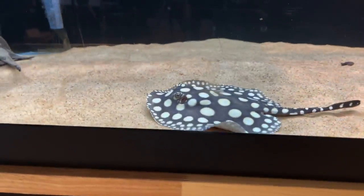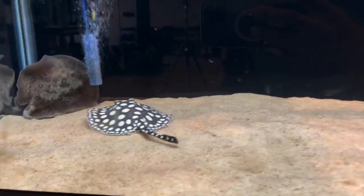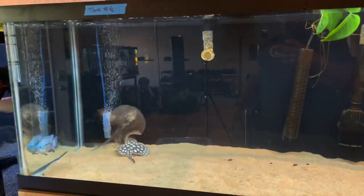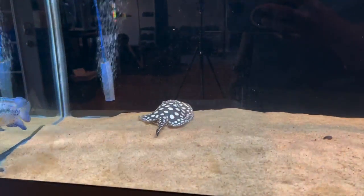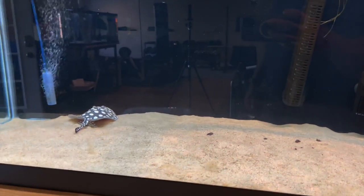All right — the new ray is in the tank! Let's see what happens. I'm going to dim the lights now and give them some time to acclimate and get used to each other, since it's the first time they're meeting. We'll come back in a couple of days and see what's going on — stay tuned.